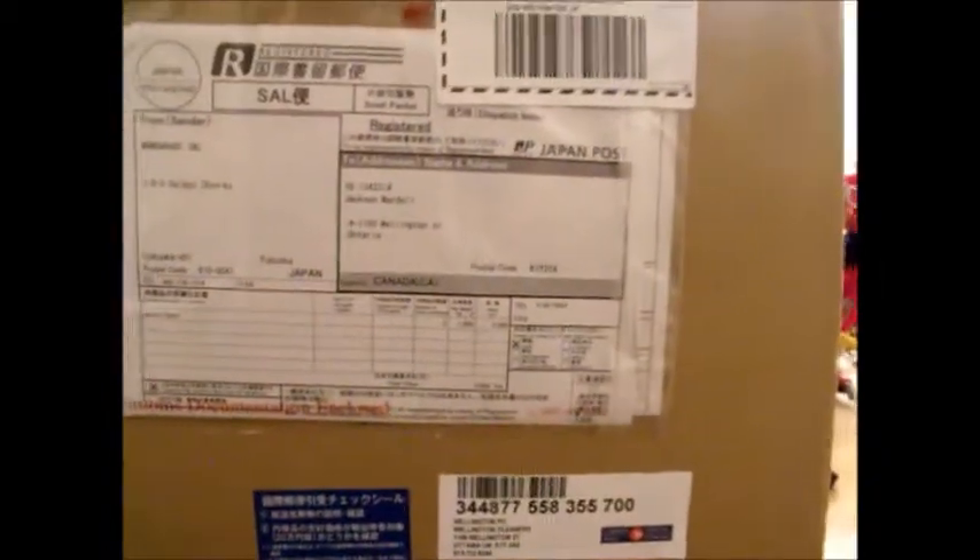What's up, YouTubeland? This is a big box — it doesn't even fit on camera. But I'm going to unbox it anyway.